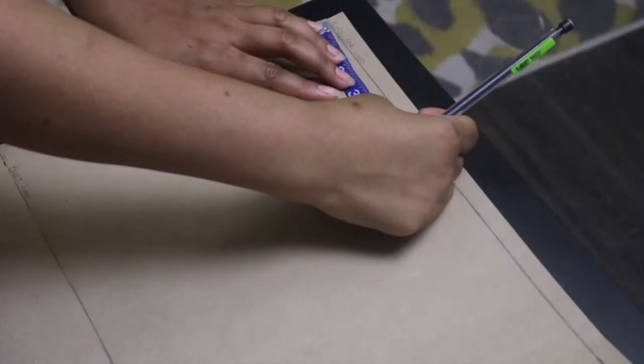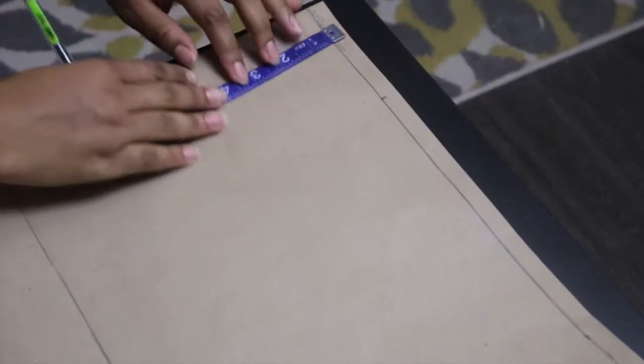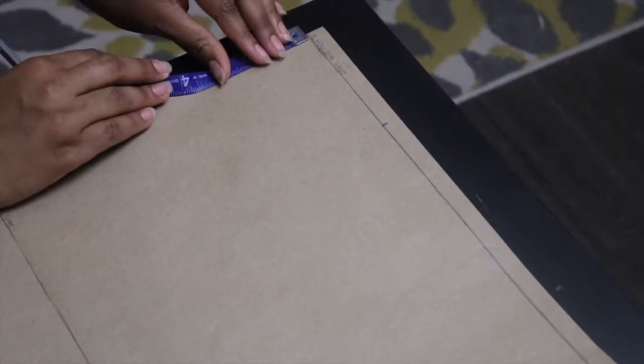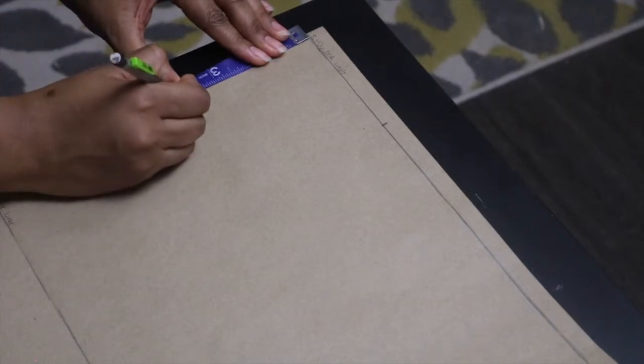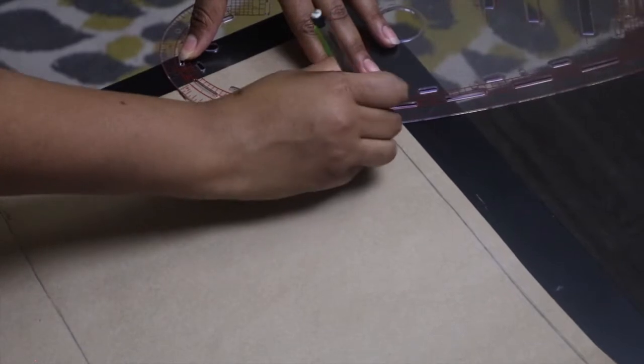Then I move on to the neckline. I'm going to mark four by four inches — so four inches wide and four inches depth. Then I'm going to grab my French curve and draw a round neck by connecting both points together.